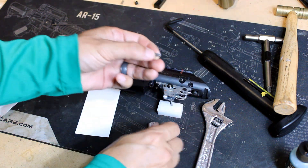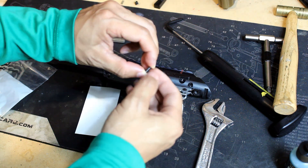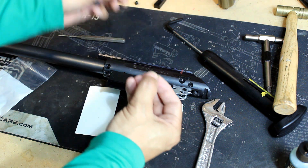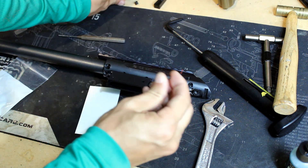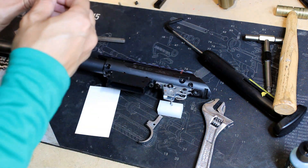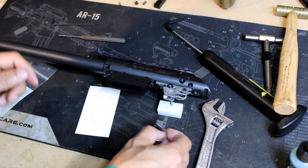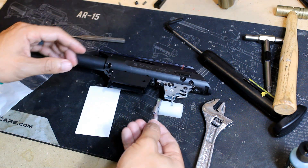This is the factory trigger spring, and you can tell this thing is super heavy compared to the Yodave. The Yodave is a lot easier to press, and that heavy spring is what's causing the three-pound pull. I'm just going to put it to the side and maybe save it for later just in case, though I probably won't ever put it back in.